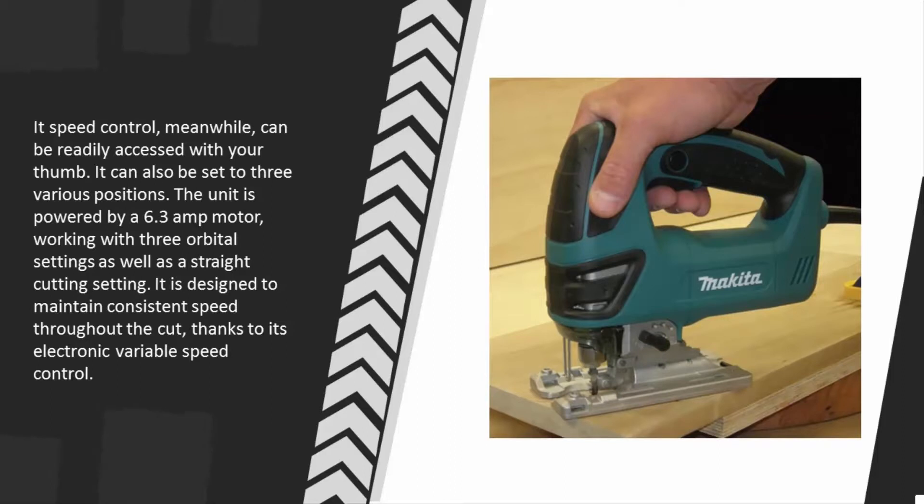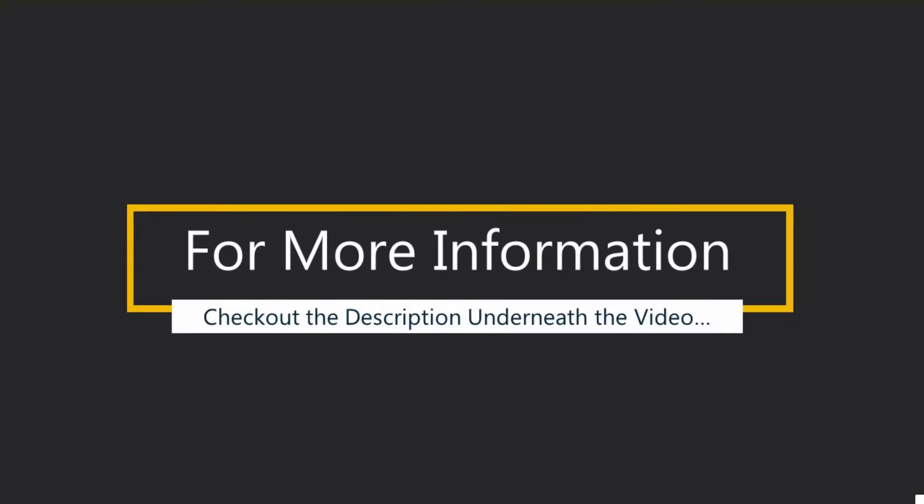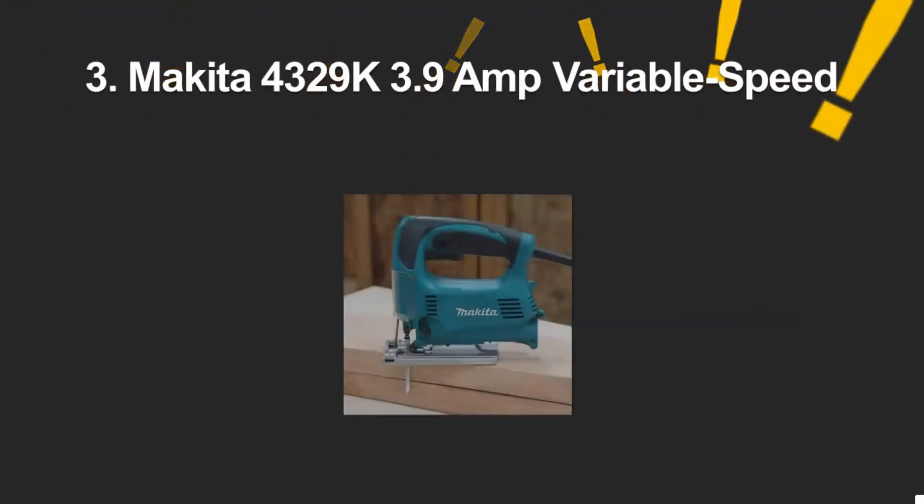It can adjust to different positions with a maximum angle of 45 degrees. Its speed control can be readily accessed with your thumb and set to three various positions. The unit is powered by a 6.3 amp motor working with three orbital settings as well as a straight cutting setting, designed to maintain consistent speed throughout the cut thanks to its electronic variable speed control.